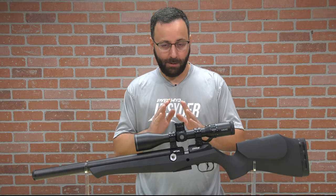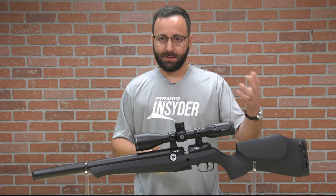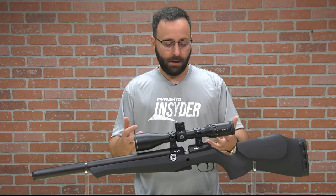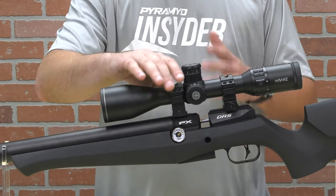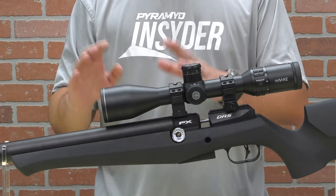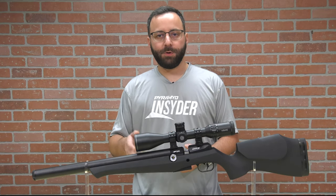Out of the box, these should be coming quite well set up for those of you looking to shoot pellets, or for the 700-millimeter versions, slugs. On the breech block, on the left-hand side, we do have a pressure gauge. This rifle fills to 230 bar as you see it here. All variants out of the box are going to fill to that 230 bar — about 3,300 PSI fill pressure.